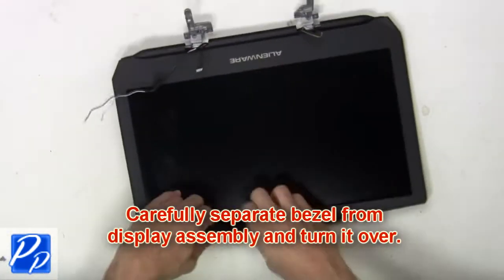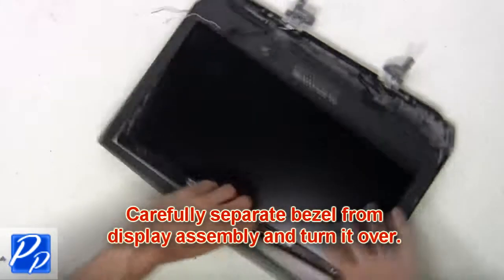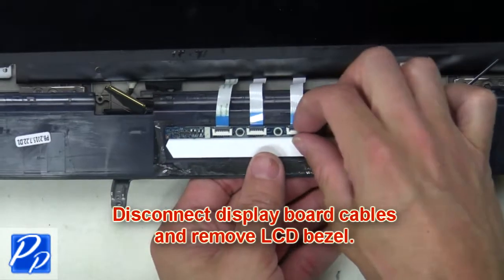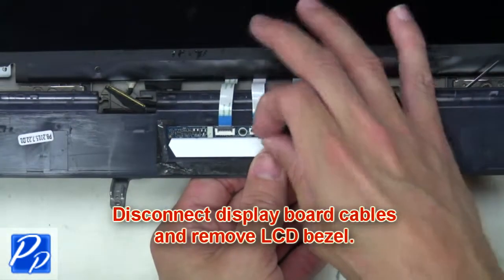Now carefully separate the bezel from the display assembly and turn it over. Now disconnect the display board cables and remove the LCD bezel.